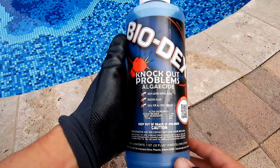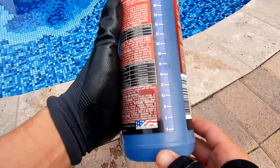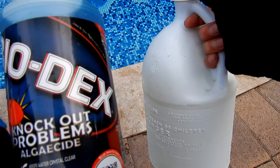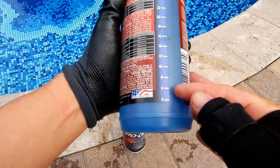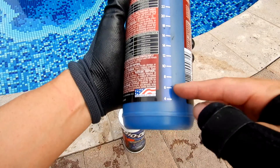You can also use the Biodex Knockout Problems Algeicide for this process. The only difference is that you're going to use six ounces of this product versus four ounces of the Knockout Yellow Algeicide, but you still need to add one gallon of chlorine with every six ounces of the Biodex Knockout Problems Algeicide. The back of the bottle has marks for the ounces, and the initial dose to treat algae in a 10,000 gallon pool would be six ounces.